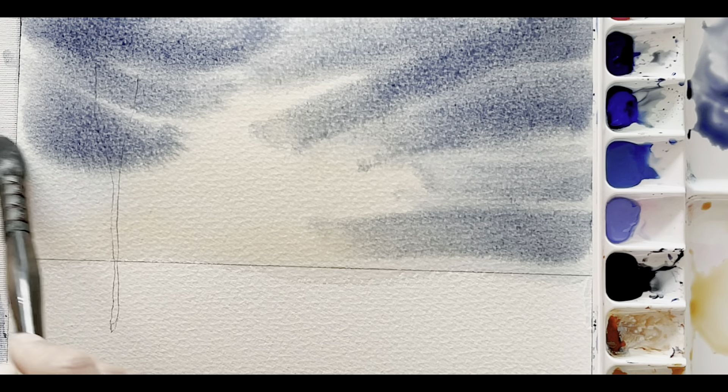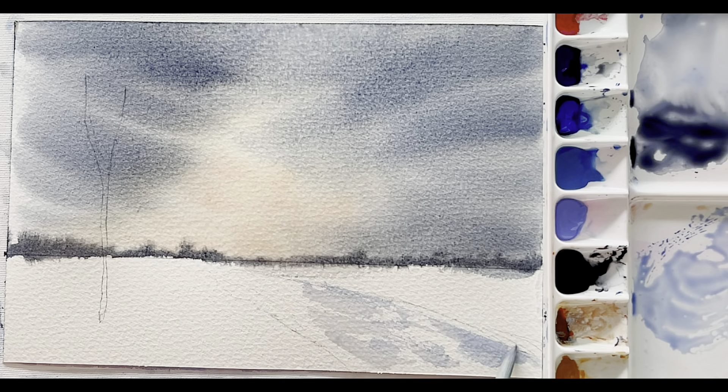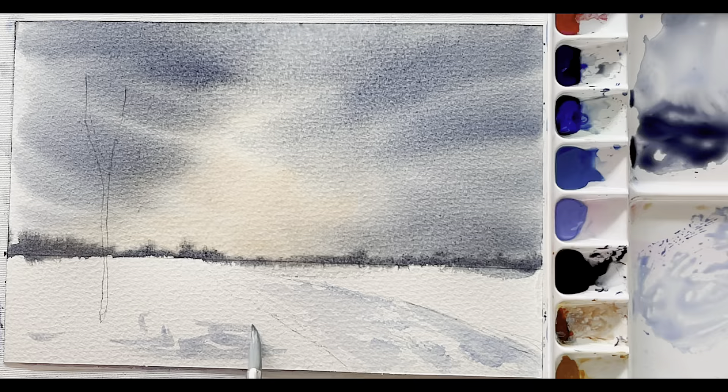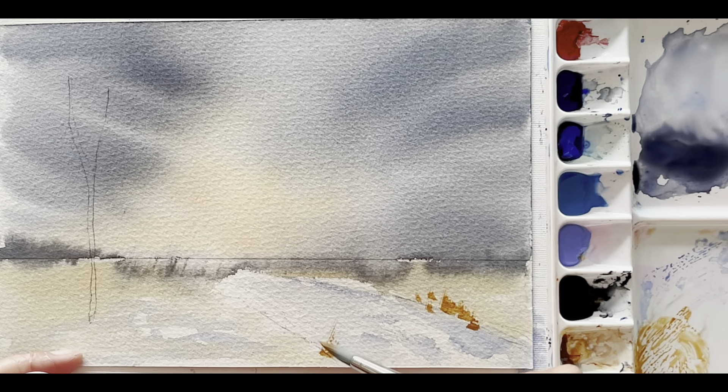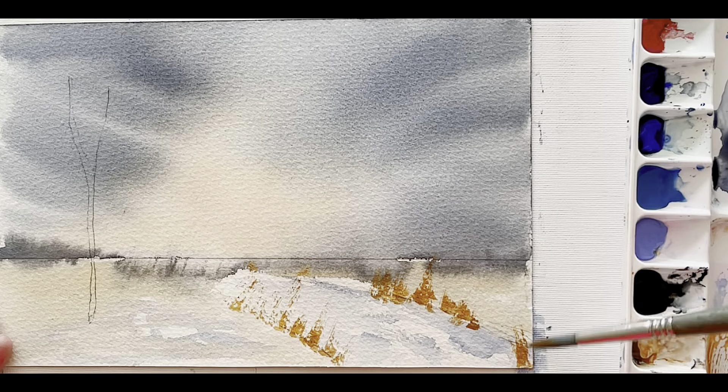I like to use 300 GSM, 100% cotton, cold and rough pressed paper for my landscape paintings because they give a nice texture and hold the paint well. For still life or gouache paintings, I prefer hot pressed because it's smoother and gives a more polished look.